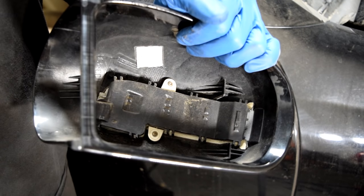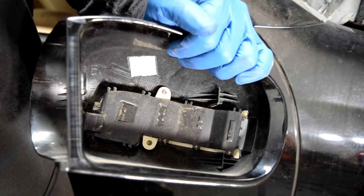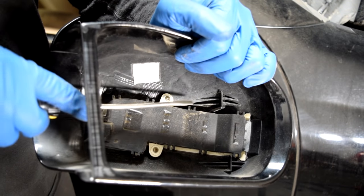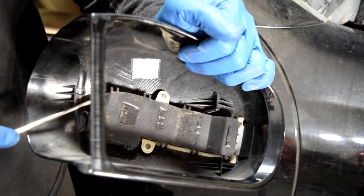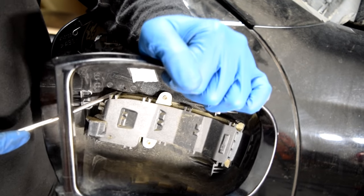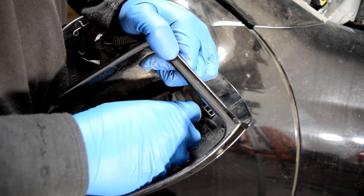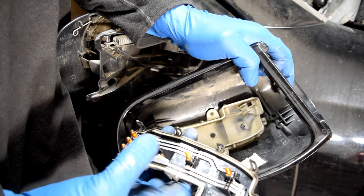If you removed this plastic cover to replace the bulbs for your turn signals, use your screwdriver and there are going to be little plastic clips holding this top cover in place. You need to undo each one — be gentle so that you don't break these. Once you get them all, you can remove this top piece, and now you can replace any of the bulbs that has gone bad.